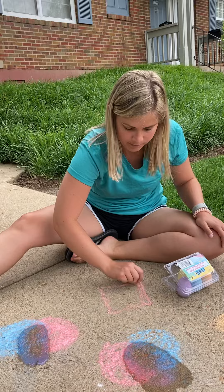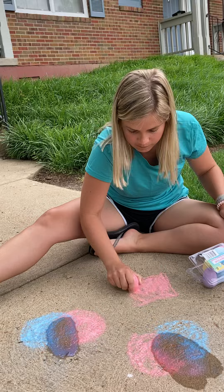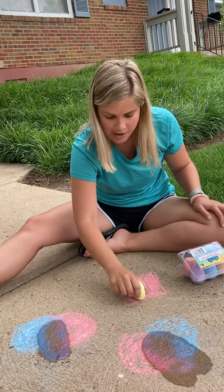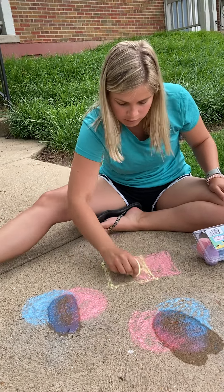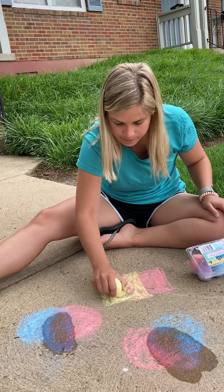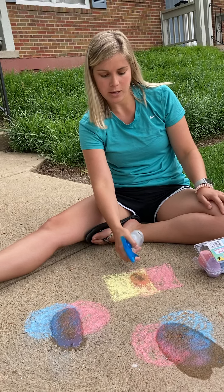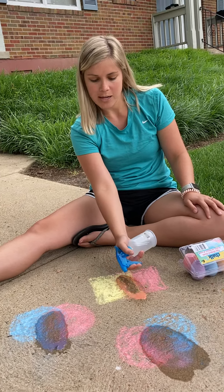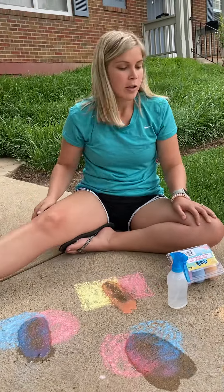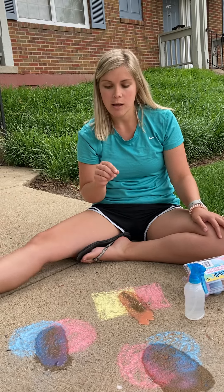Let's do one more. We're going to take red and this time I'm going to draw a new shape and color it all the way in. I'm adding yellow to my red and I made a square. I'm going to take my water where I combined the two colors together. Can you guys see what color it makes when we combined red and yellow? We have orange.